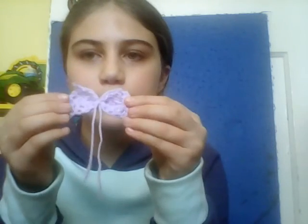And there is your bow! You can use it in your hair. I'm going to make a lot of these little bows and give them to my baby cousin. I hope you liked this video — tell me if you learned something new, subscribe, bye bye!